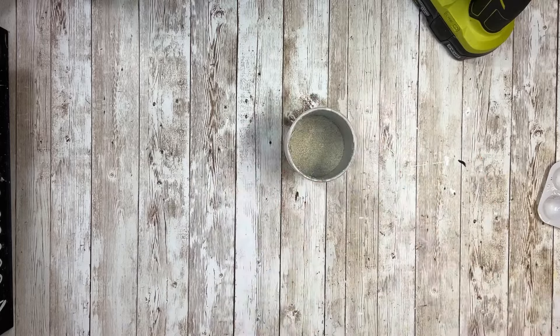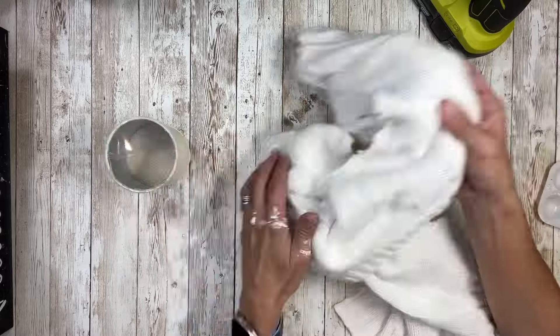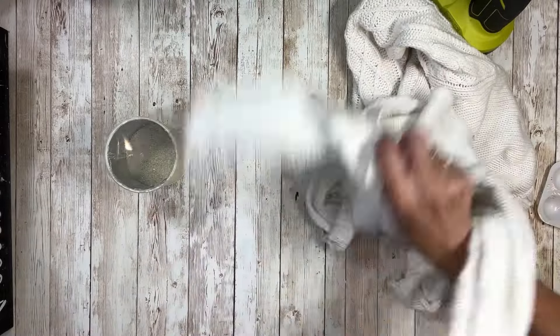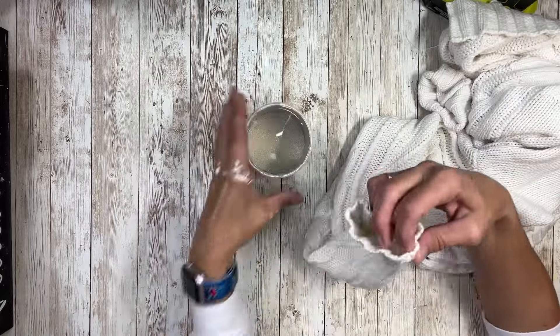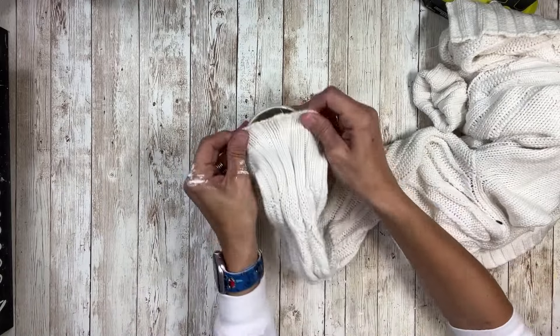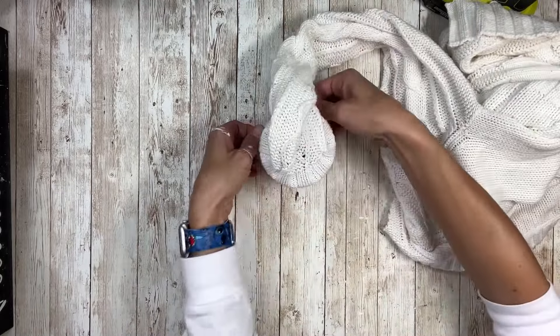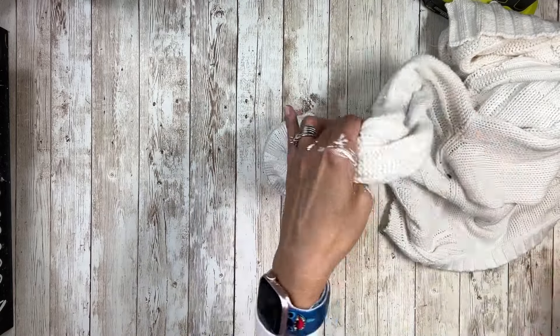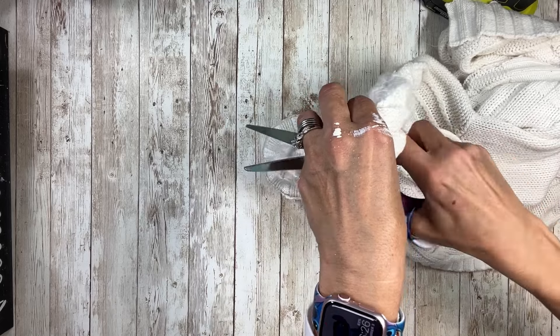Once I have that all glued on I'm going to take a sweater that I got from a thrift store and cut off the sleeve. I'm just going to use the sleeve on this one, so I'm going to figure out about how long I want it by pulling it over and seeing where I want it, and I'm just going to fold the cuff over and then hold it up and kind of cut it where I want it for the length.